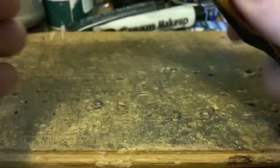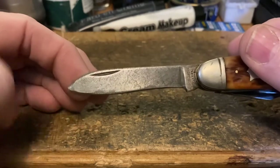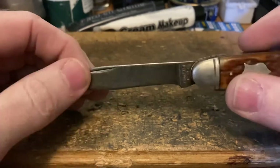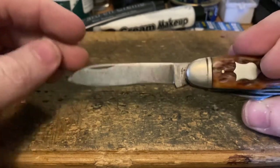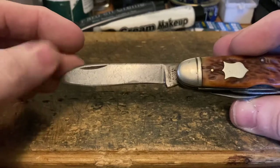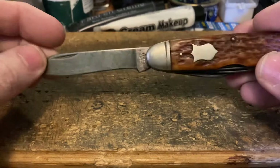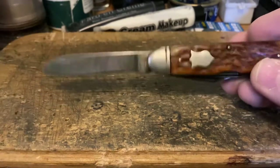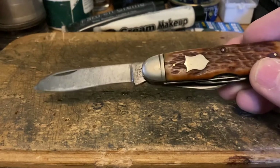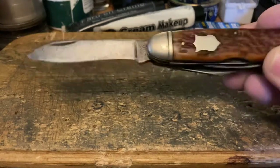Last but not least, here's the main blade — clearly heavily used over the years, but also very well taken care of. This is what a knife should look like after literally 50-plus years of daily use in its designed purpose. You rarely see a cattle knife that was actually carried and used by a cowboy, but this one was — and that's pretty cool.